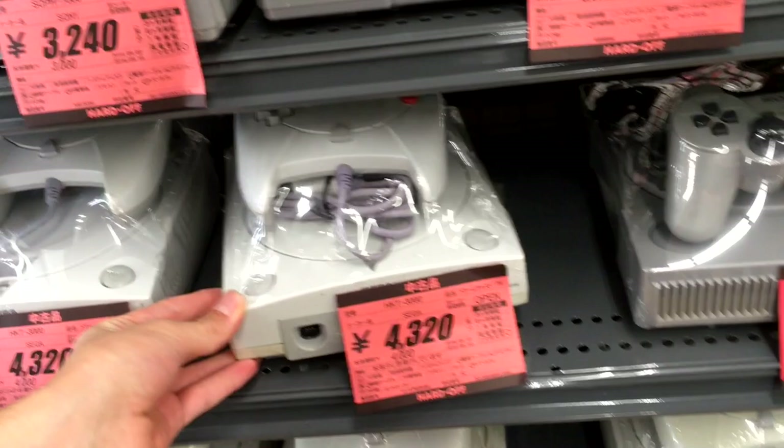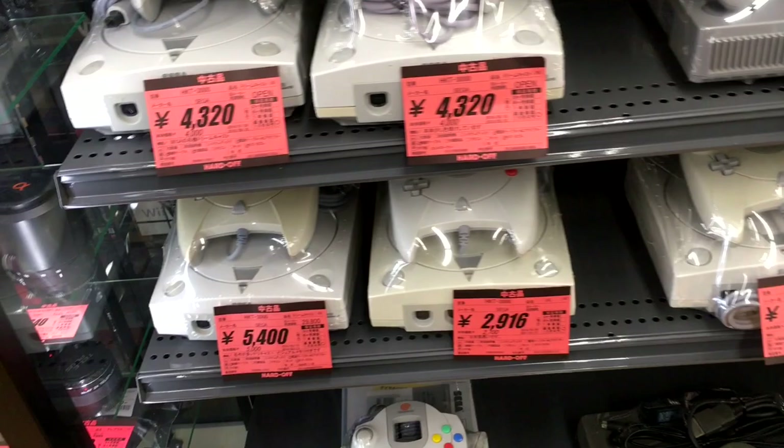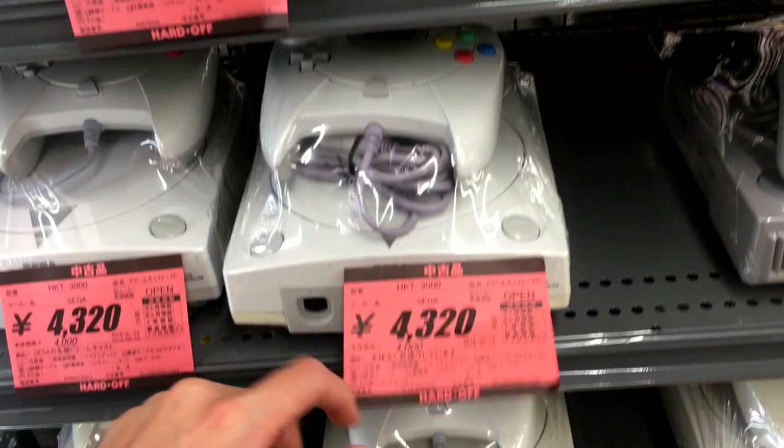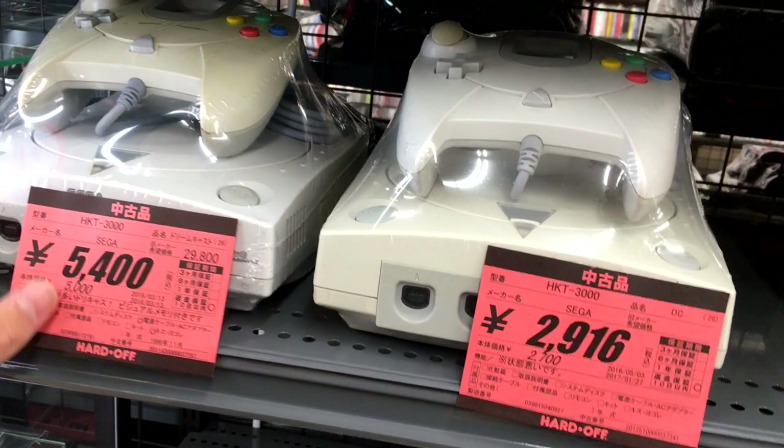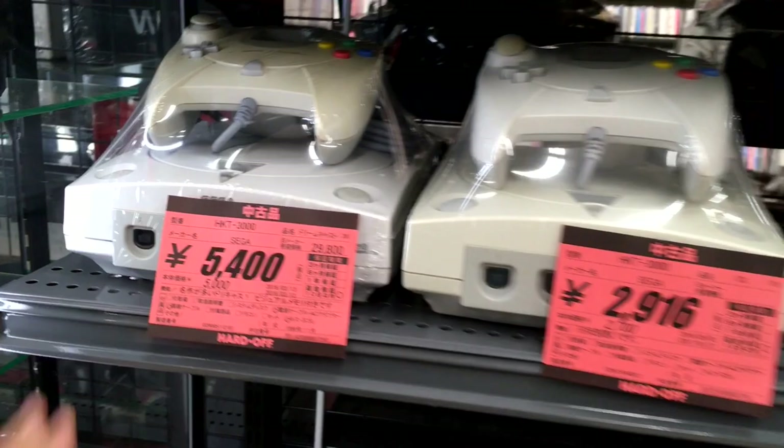We've got lots of Dreamcasts — none in the box, which is unfortunate. We've got a bunch of Dreamcasts going for about $30. Here we've got one for $30, then one for $40. I'm guessing this one looks a bit more roughed up — it looks like it's probably been baking in the sun or was in a smoking household. Because this one looks nice and clean, going for $50.